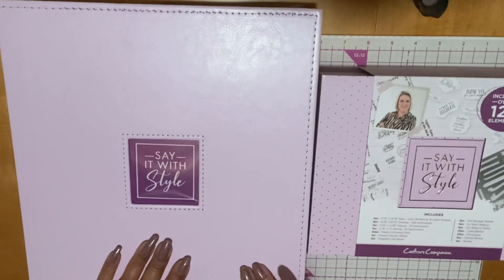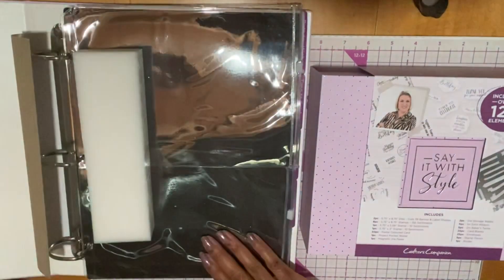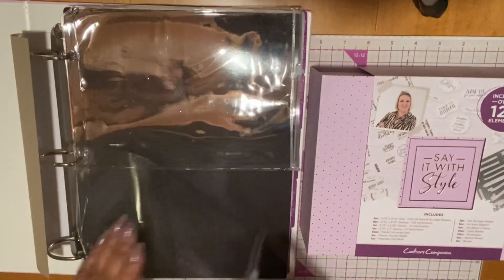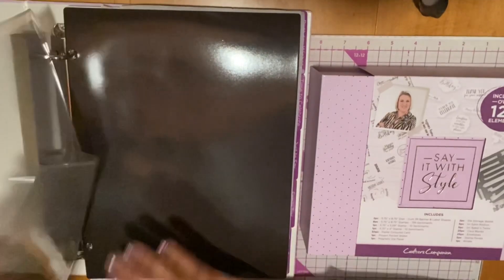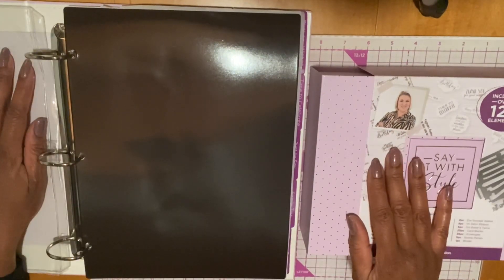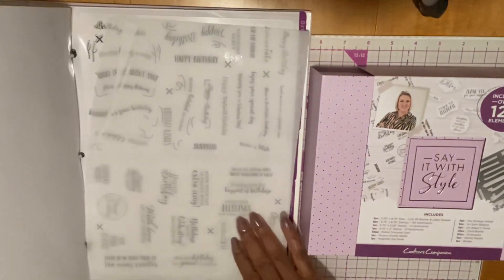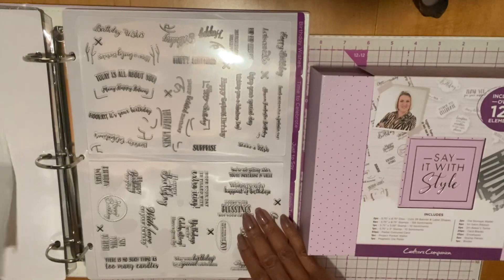We'll just go over this. They include a binder — this is the binder. Then they give you two of these plastic sheets, which the dies will go into. I'll get the dies in a moment. The dies are actually in this box right here. Then they give you a magnetic sheet. And here are the actual stamps.